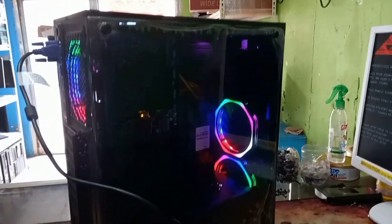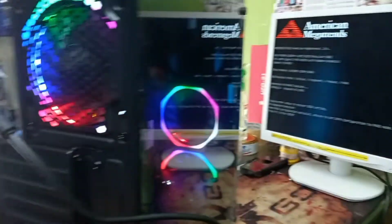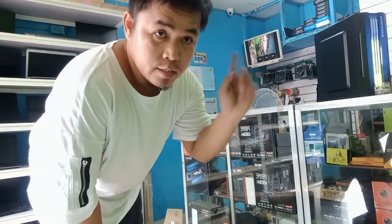Ayan na yung unit natin. Ang daman na natin yung monitor ng 19 inches na wide, brand new. Tapos isa setup natin para makita natin yung finished product. Okay, so yun na yung unit natin diba — ma-under na sya.